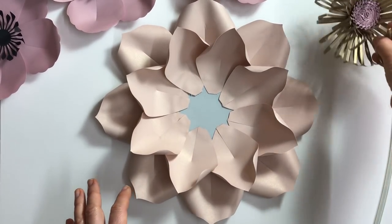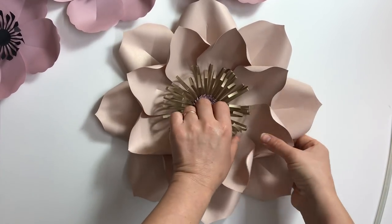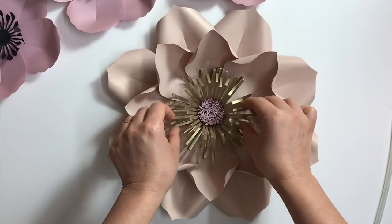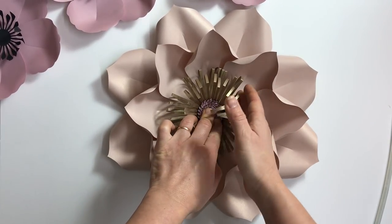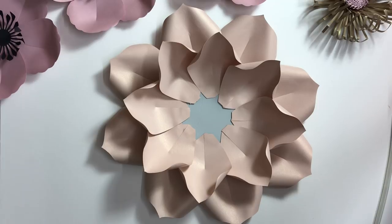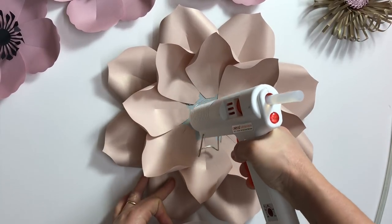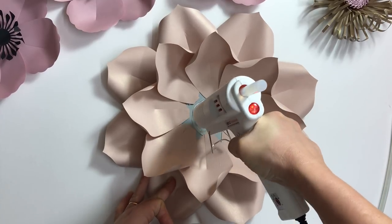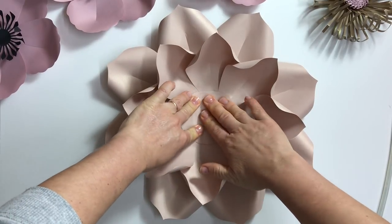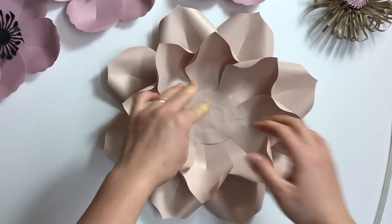If you plan to use a smaller size center, you can see a little bit of the base circle from underneath the flower center. So I cut a circle to cover those gaps and glue it, to make sure the inner part of the flower looks as beautiful as the outer part and as the backing. Everything must be absolutely beautiful.